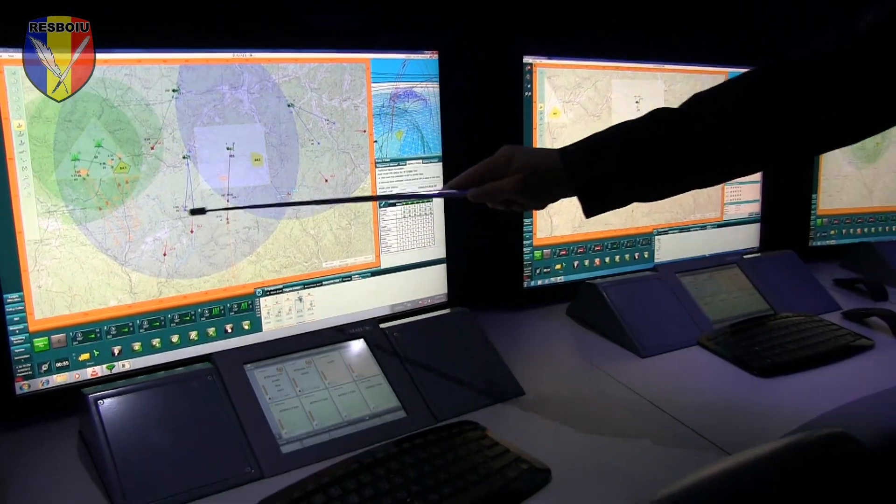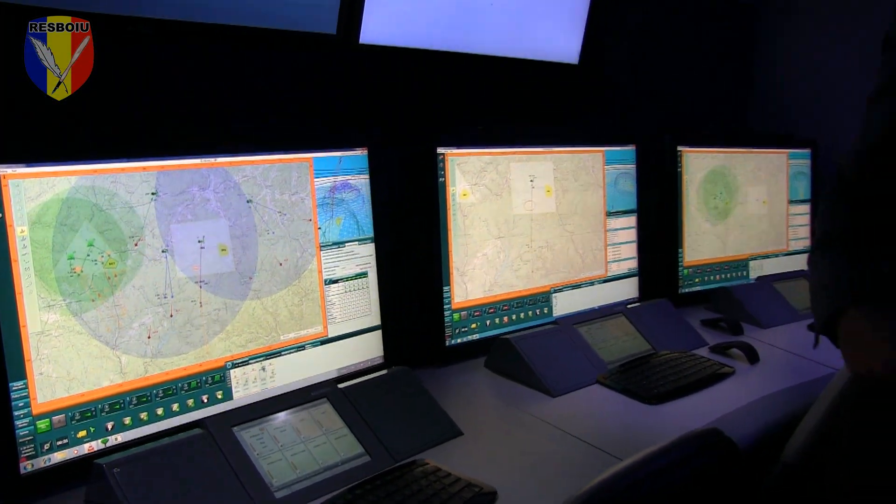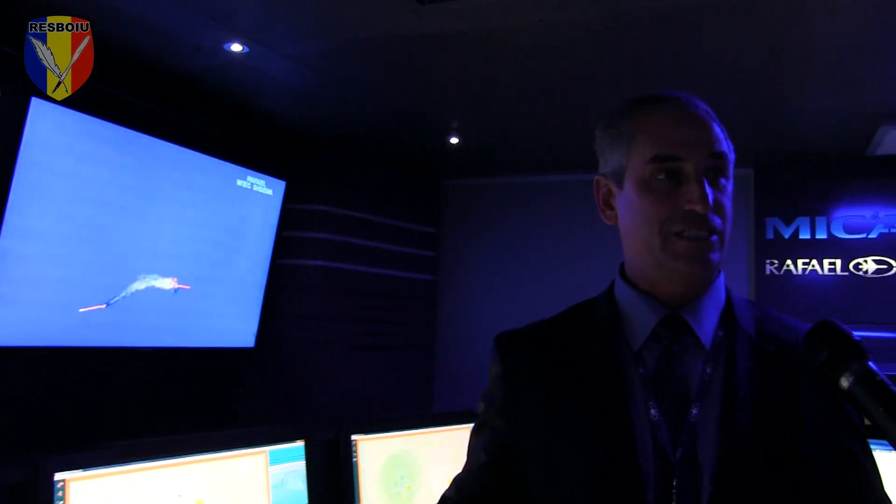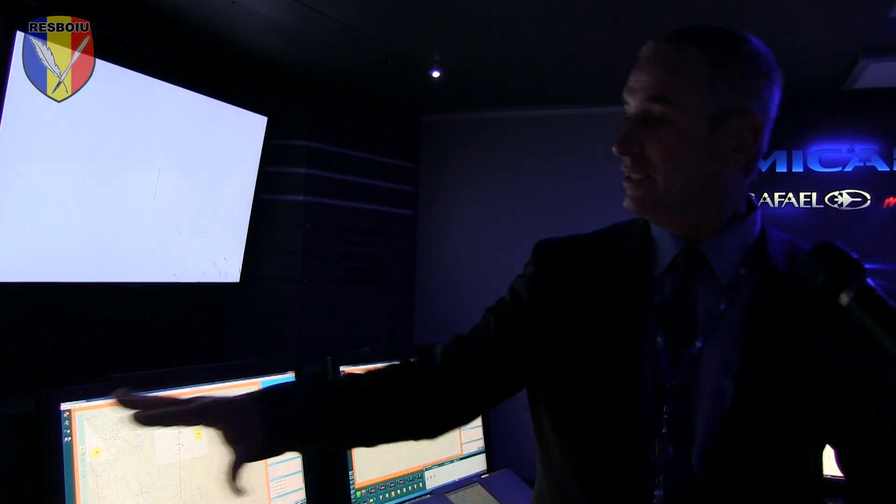After we build the picture of the enemies, we put our weapon systems to be against those targets. The idea of MECAD is to integrate different weapon systems. In this scenario, for example,